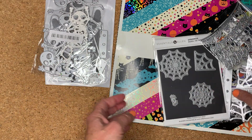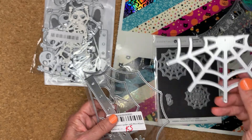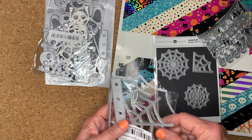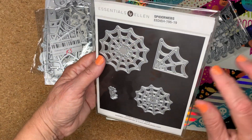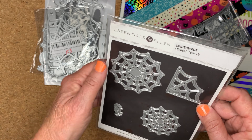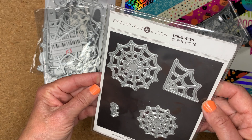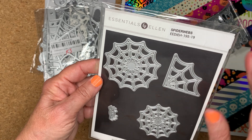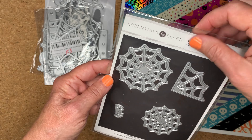I used this spider web on the inside back cover, and I used this corner web on the front cover. This one I got off Amazon — it's Essentials by Ellen, and it's her Spiderwebs die. It's a very nice set, cuts very nicely.